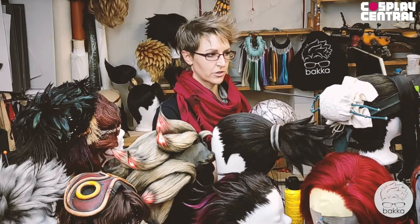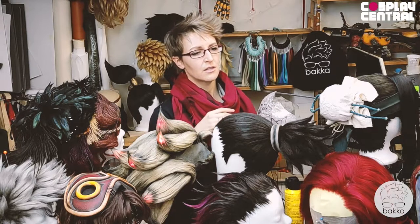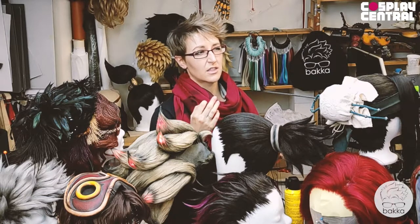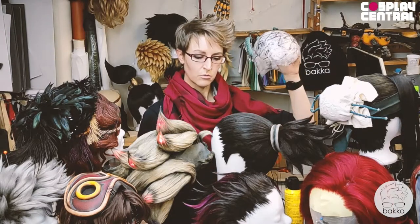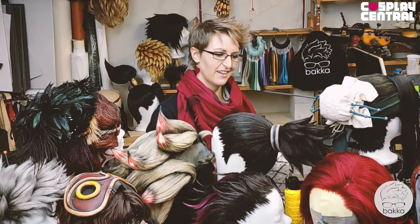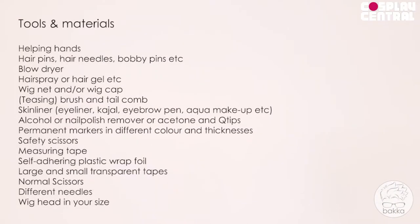A wig only looks good when it fits perfectly — when it feels like part of your head. A mass-produced wig has little chance of fitting because they're not anatomically correct. That's why we need head copies: they make wigs not only more authentic-looking, but also more comfortable, so you don't suffer at conventions. I recommend doing your wig head copy. The tools and materials you will need are the following.